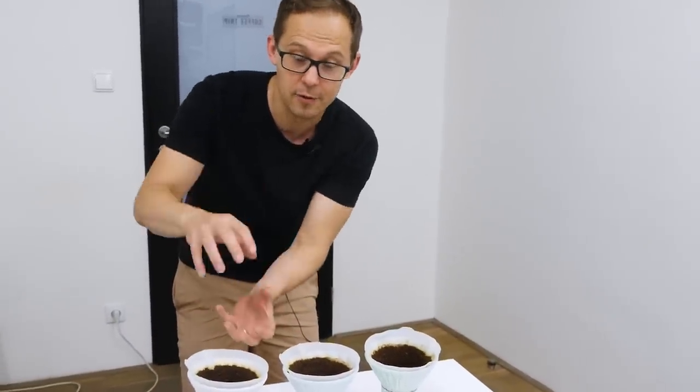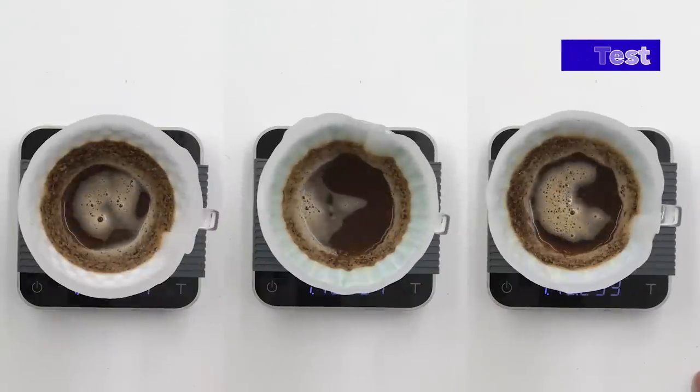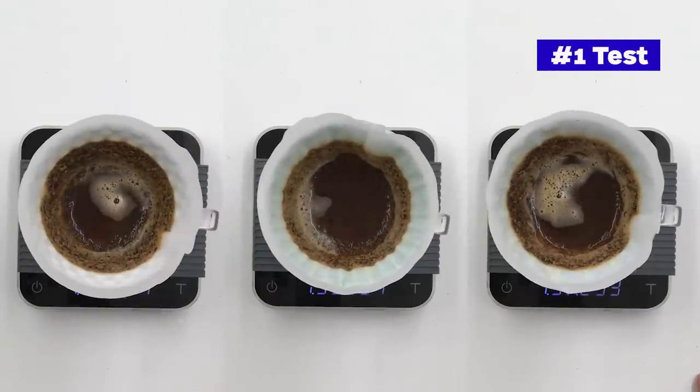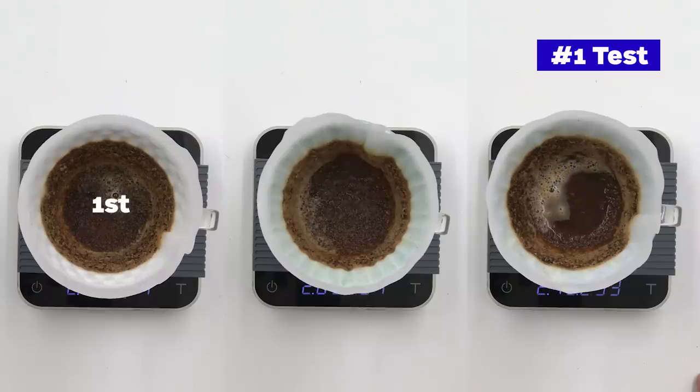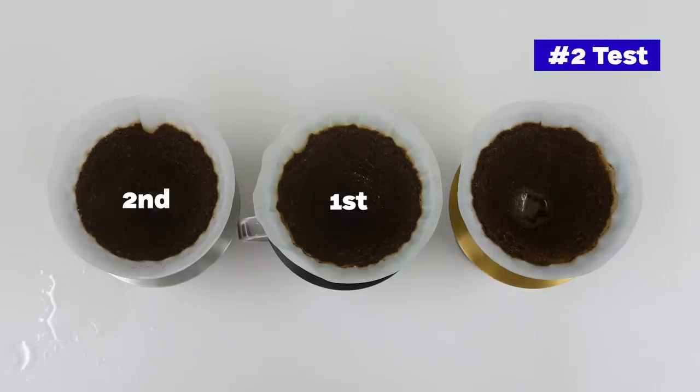We did another test — this time we brewed at the same time with all three drippers. We used 15 grams of coffee and 250 milliliters of water to see if there is a difference in brew time and the speed of water going through the coffee bed. Unfortunately we were not successful: it was almost exactly the same across all three. We tried twice with two different coffees and each time the difference was really small, too small to make any impact on the brewed coffee.